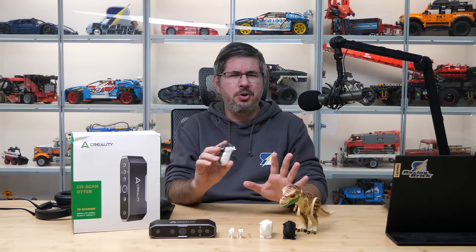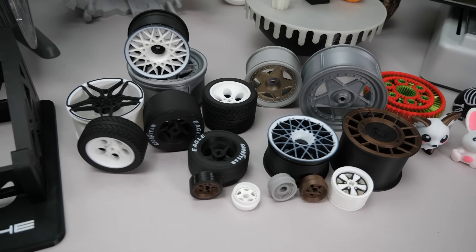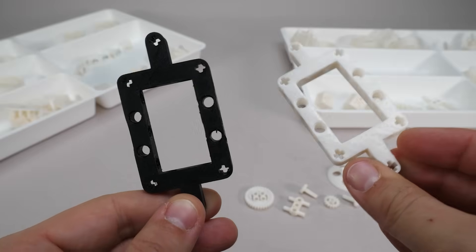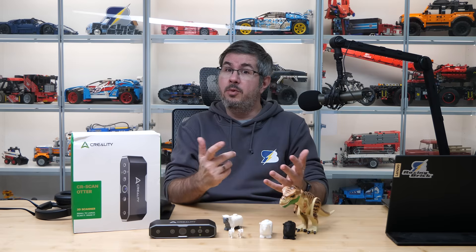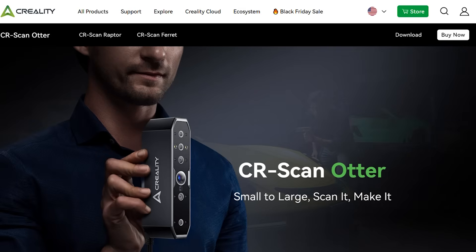A bit of context. As you know I've made several 3D printing videos on the channel, printed a lot of custom LEGO compatible things, and also tried to print a few parts. One question popped up regularly in the comments: can I use a 3D scanner to make more of a LEGO part I already have? That's a really good question. Here's the CRScan Otter, kindly provided to us by Creality to run this test.